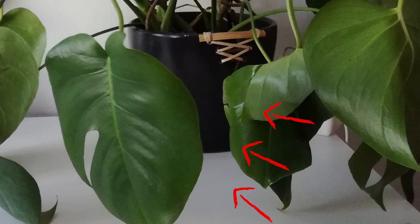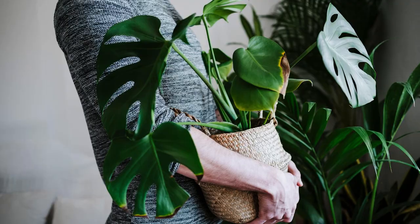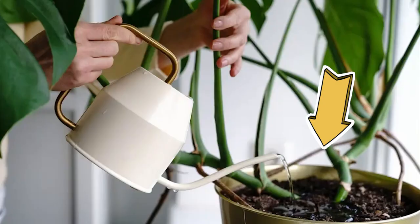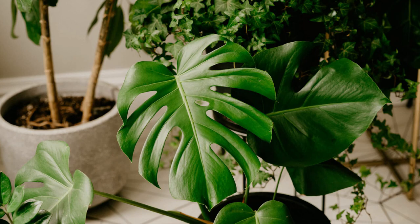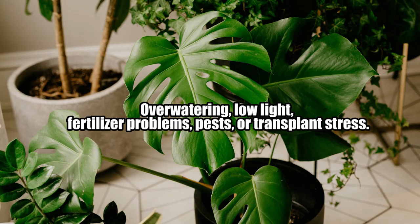Monstera leaves drooping is most commonly due to lack of water. The trouble with droopiness is that it can have many different causes. Some of these causes may require your attention and some won't. They like their soil to always be slightly damp. Other causes include overwatering, low light, fertilizer problems, pests, or transplant stress.